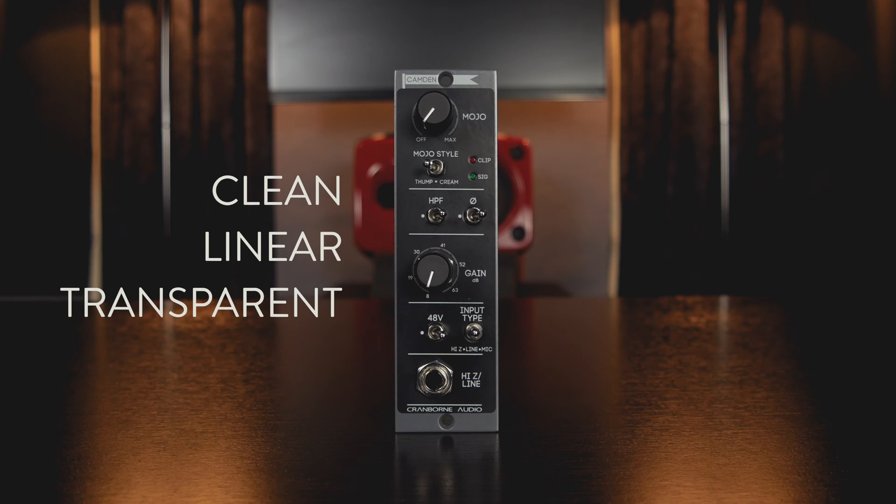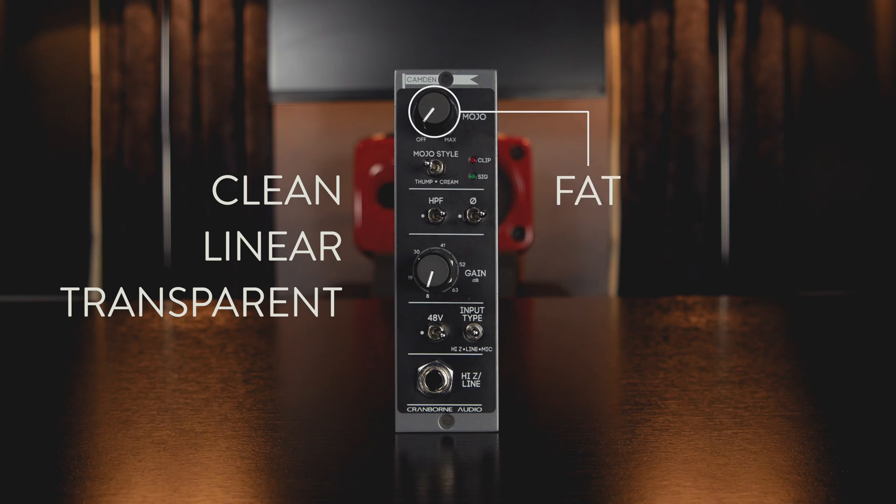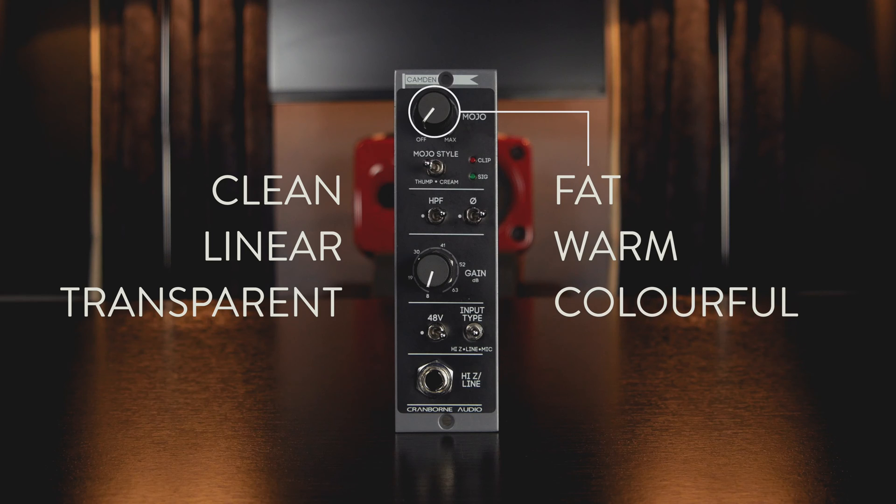Put simply, Kando 500 is one of the cleanest, most linear and transparent preamps on the market. But when you turn its mojo dial, it transforms into one of the fattest, warmest and most colourful mic preamps in your arsenal.